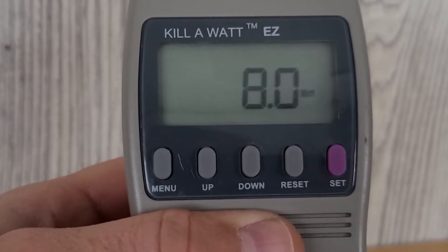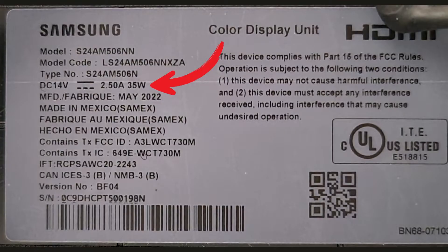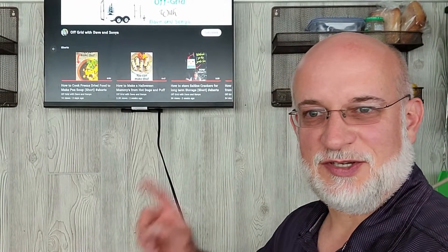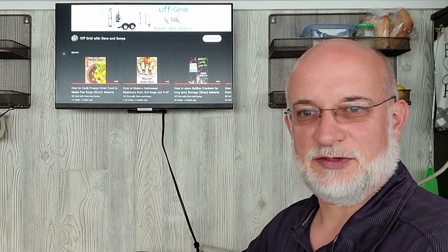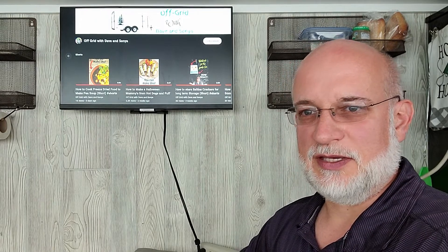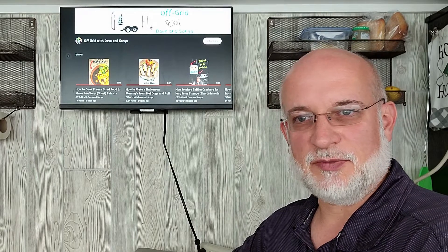The point is, when it's plugged in it's still using some power. In summary, this monitor is pretty efficient, only using 16 watts of power when it's on and 7 watts of power when it's off, but the point is you should make sure you unplug it when you're not using it.